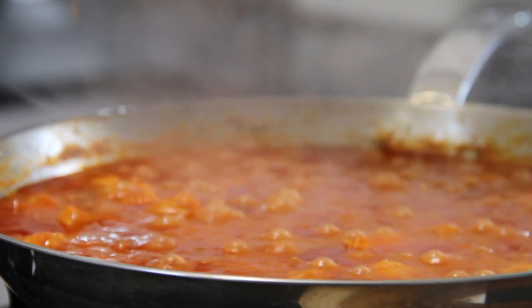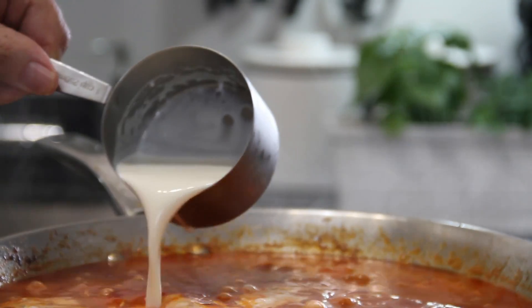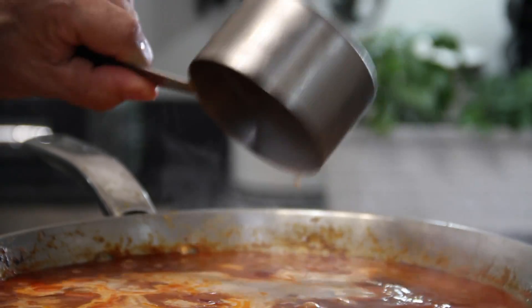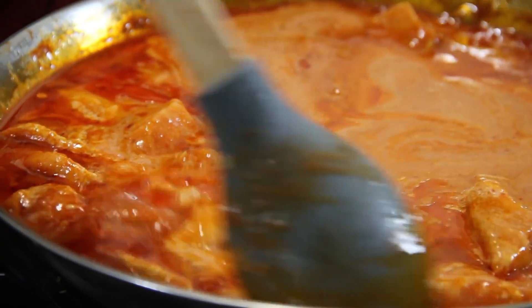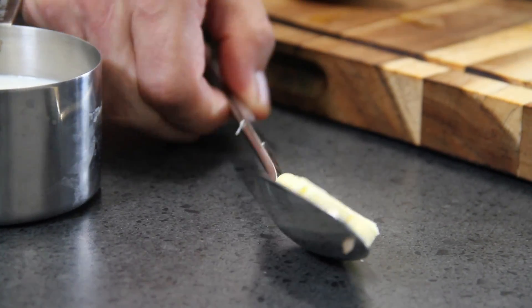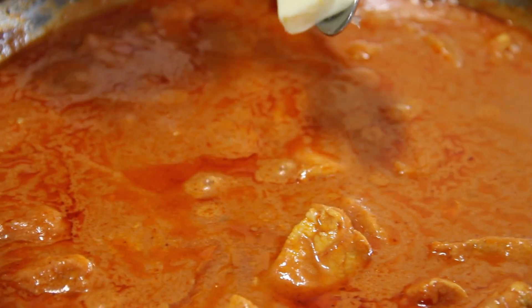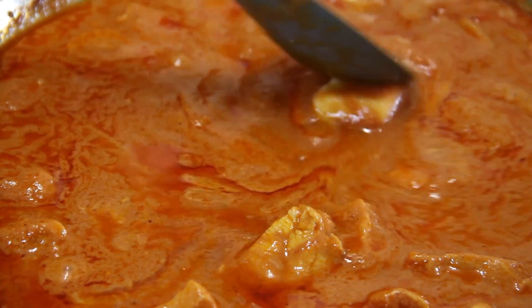After about 10 minutes, off with the lid. Now it's time to add in three-quarters of a cup of heavy cream. Just look at this — creamy, rich, and buttery. For a finishing touch I'm going to add in another knob of butter, about a tablespoon, just to make it extra buttery.